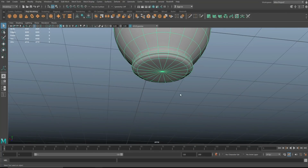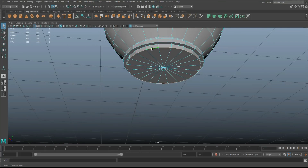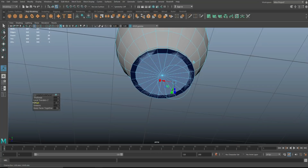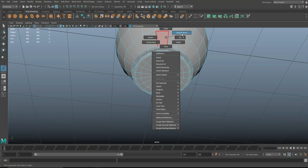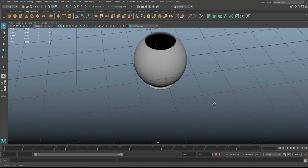The bottom looks a bit funky, so take that bottom edge, double-click, and bevel it. Bump segments up to two — that makes a big difference. Then go into face, hold the Tab key, select those faces, Ctrl+E to extrude, tweak the offset and bring it in. Now if we hit three to preview smooth, it will look nice and clean.